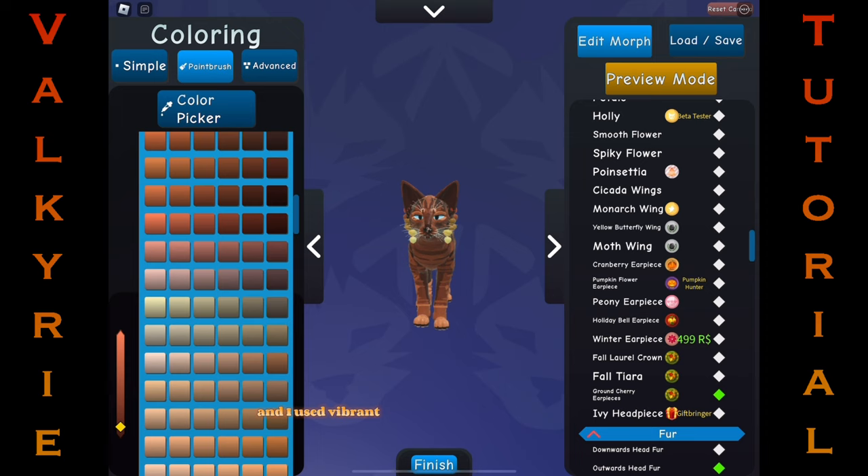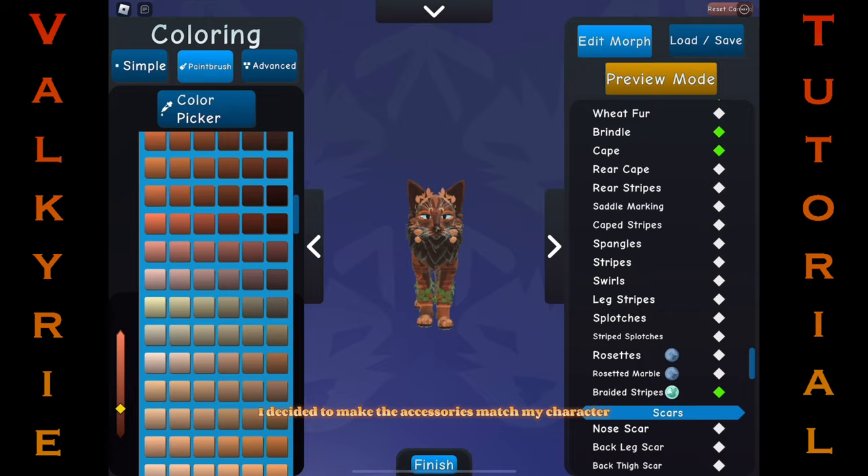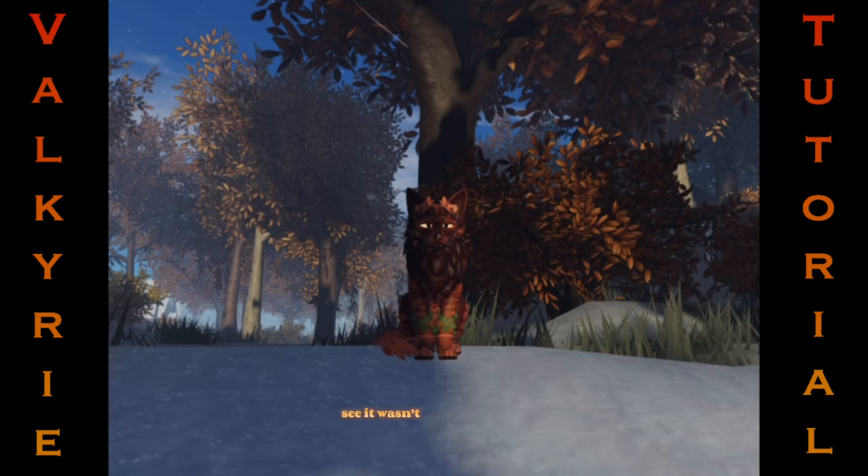Since the colors of my morph are done, I add fur and accessories. I decided to make the accessories match my character. All done — this is what she looks like. See? It wasn't that hard, was it?